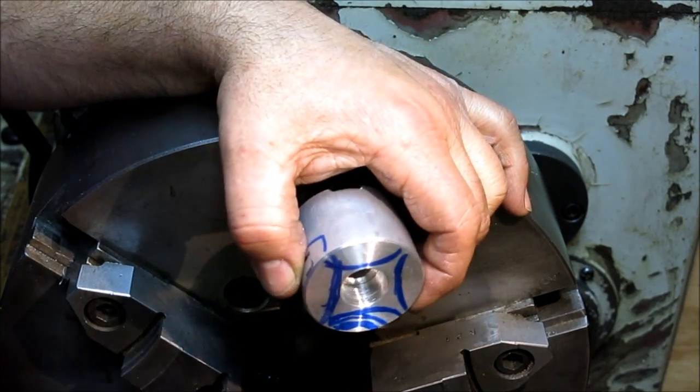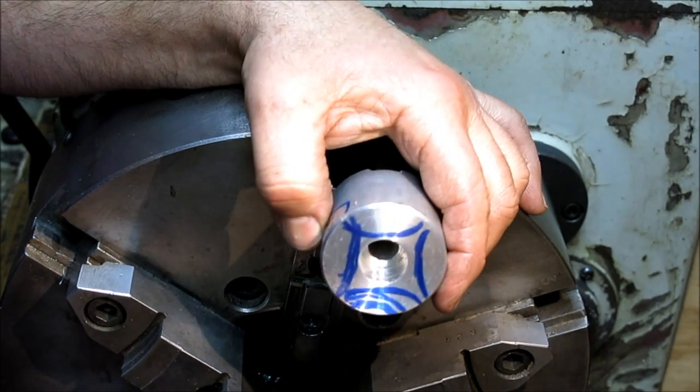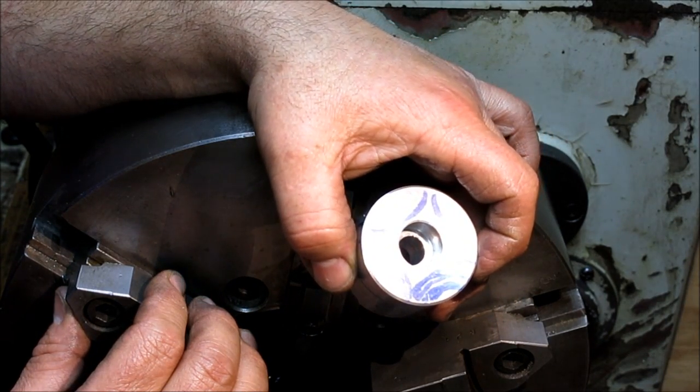In the next video we'll show how to set these up properly and bore them accurately to do the job. Anyway, that's Simple Soft Jaws — thanks for watching.